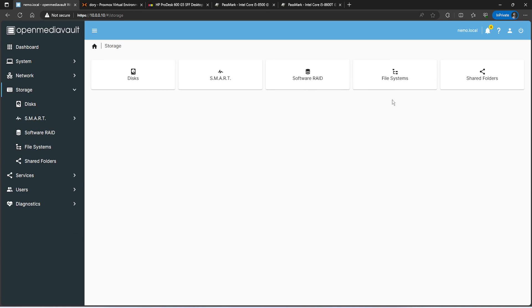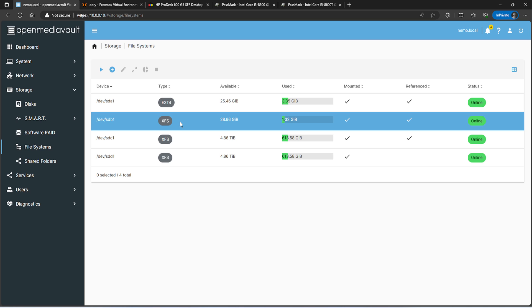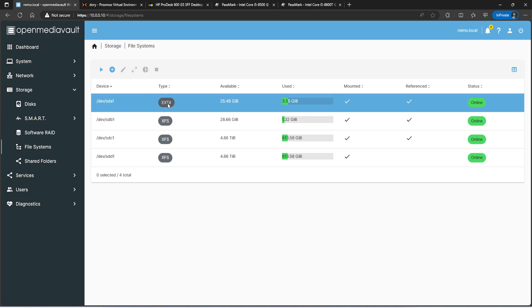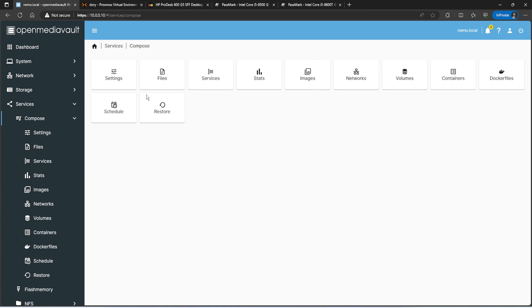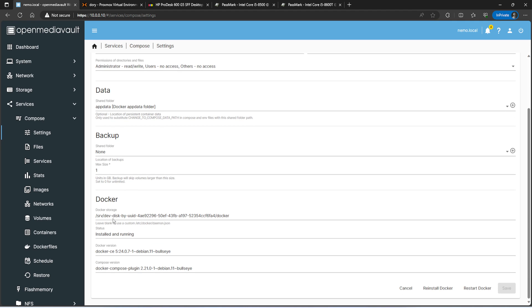For file systems, I chose XFS for my two main 6TB drives. The sdb drive is my Docker drive, also formatted as XFS. The ext4 partition is the default that was created when I installed Open Media Vault. Under Services I'm still running Docker. I provided an absolute path for the Docker installation to run on the dedicated Docker drive rather than alongside the OMV installation, but you can leave the default path if you prefer — it just depends where you want Docker installed.